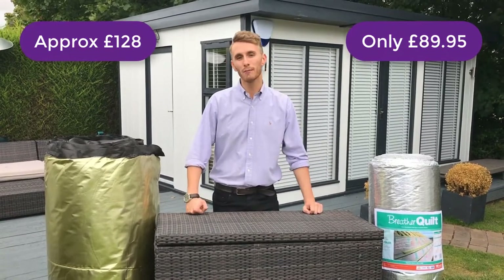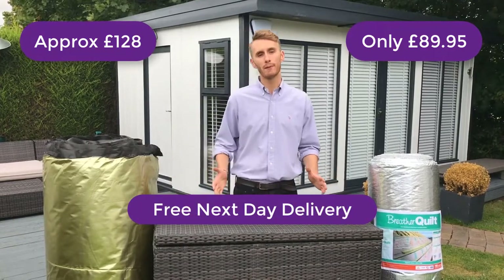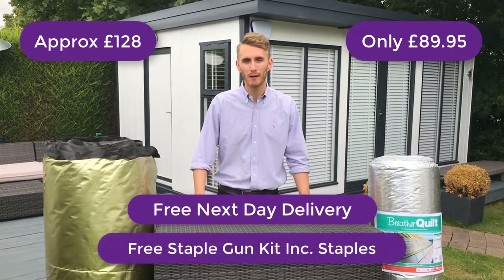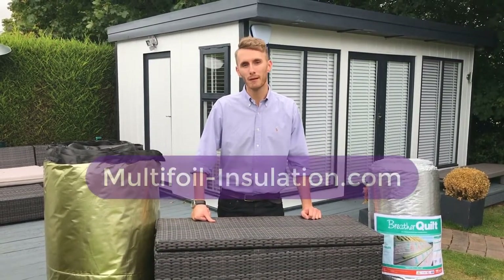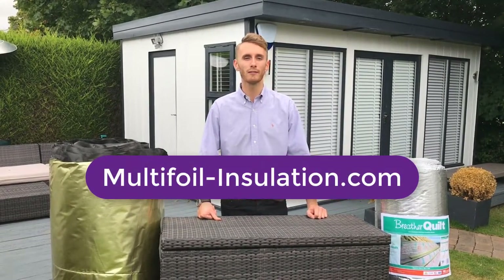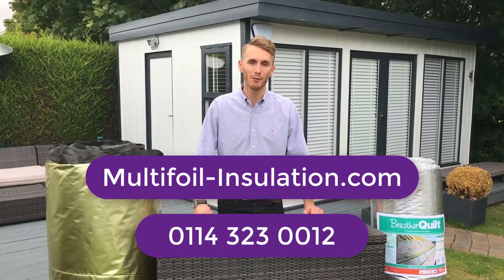If you order two rolls or more you'll also get free next working day delivery. If you spend over £500 plus VAT you'll also qualify for a free heavy duty staple gun and 5,000 staples. To see our full range please visit our website multifoil-insulation.com or call us today on 0114 323 0012.